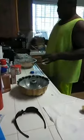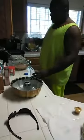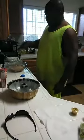I'm going to do what my grandma does — she doesn't use measuring cups. Just use it by the eye, by the brain. Put it in like that. I'm going to put in about a cup of water.